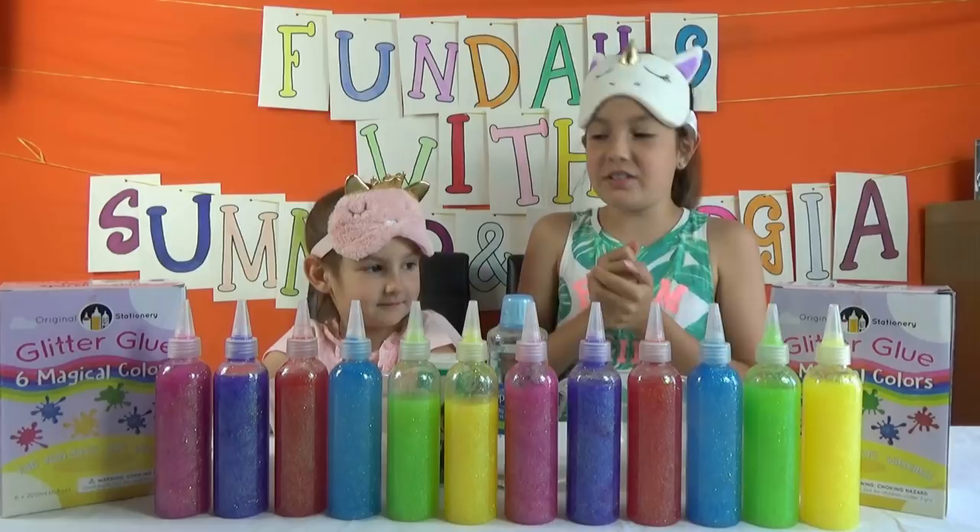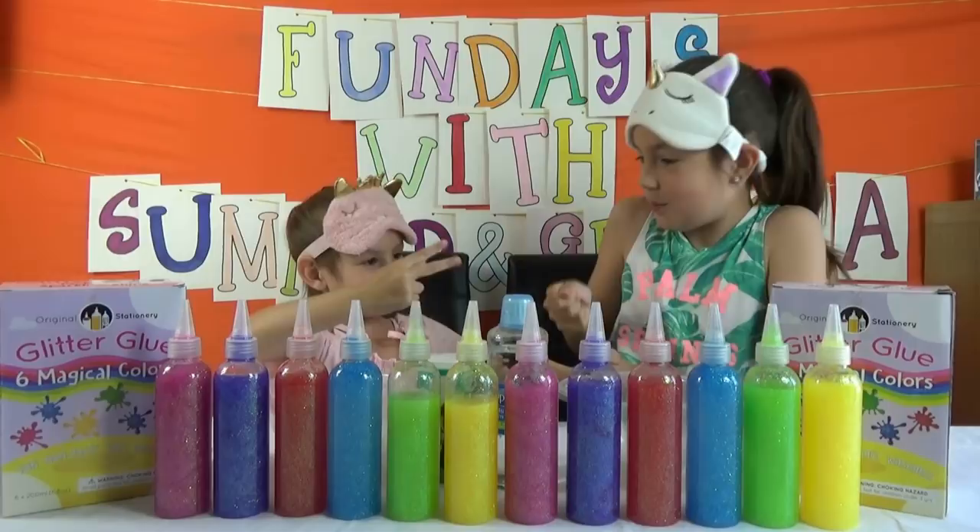So let's get started! It's rock, paper, scissors to see who gets to pick first. Rock, paper, scissors, shoot! Yes, I get to pick first!